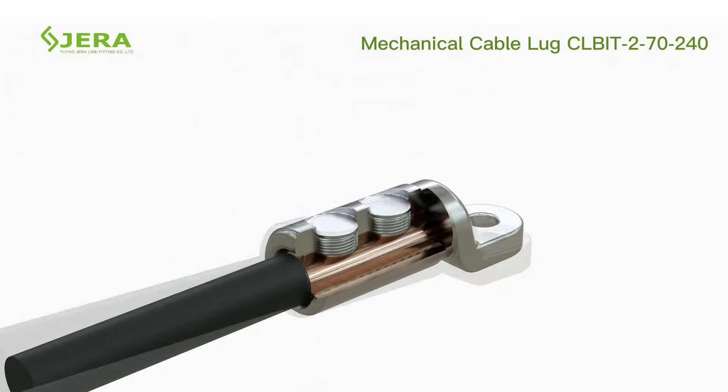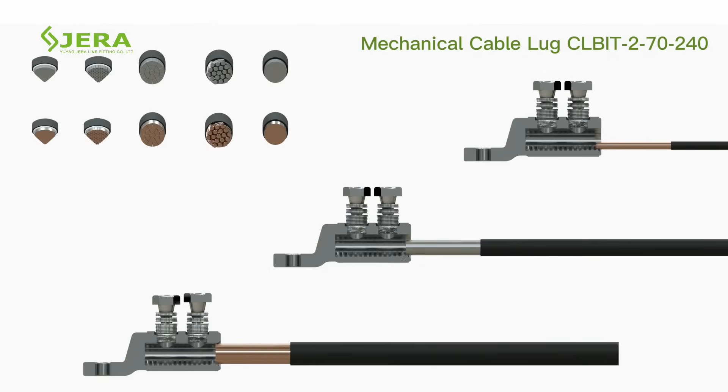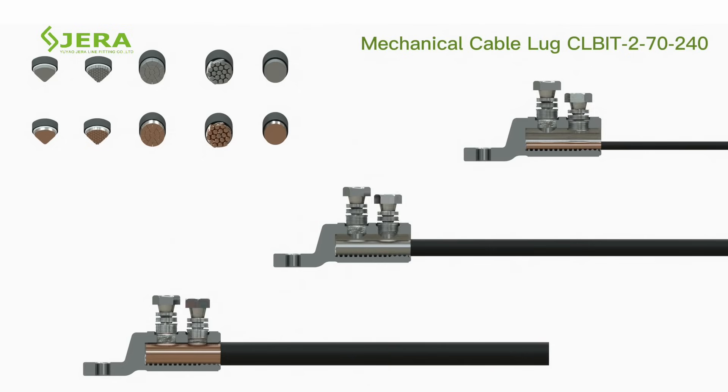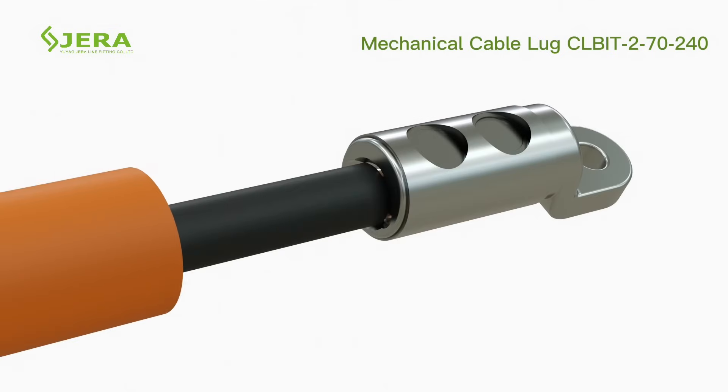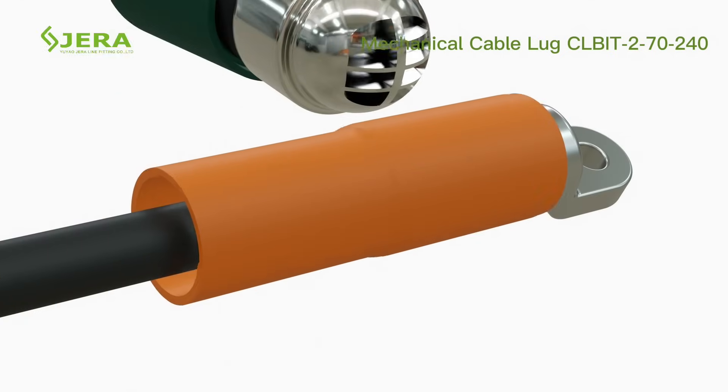Two torque zones of the shear head bolt guarantee proper electrical contact during application with different cable sizes. Use a heat shrink or cold shrink tube for cable insulation.